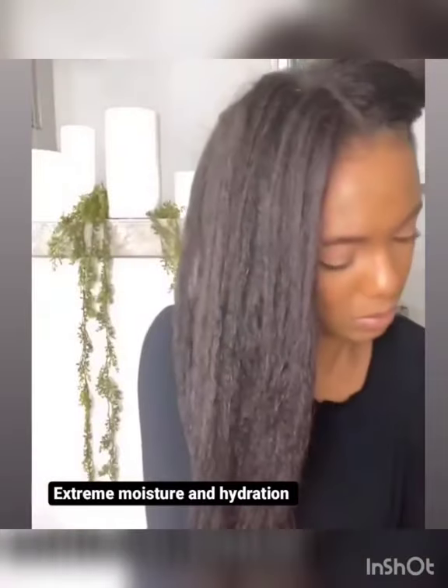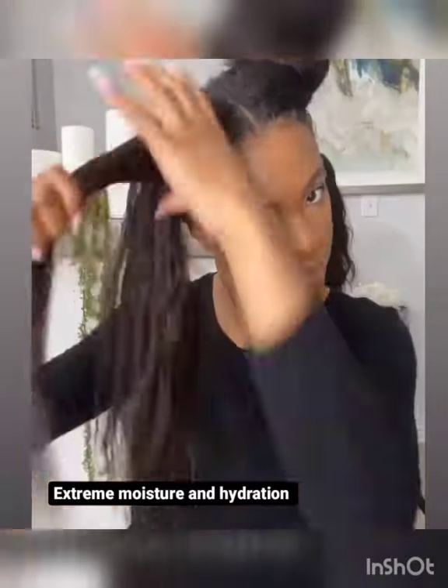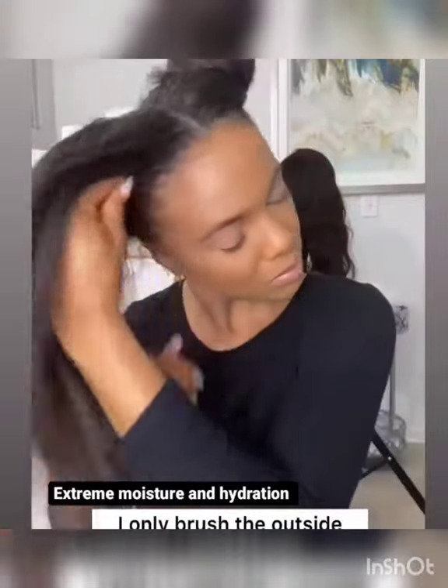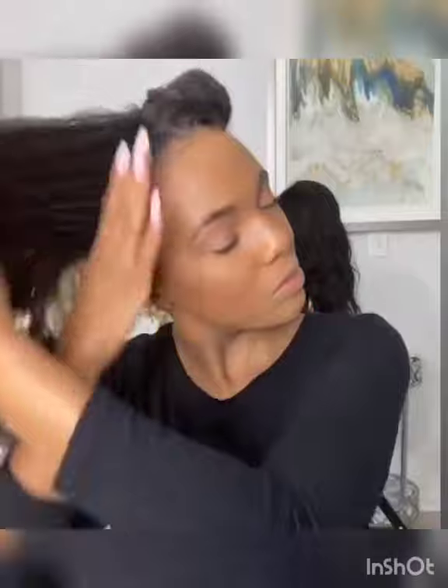I washed my hair on Sunday, air dried it, and I have literally done nothing to it since then besides moisturize it. So a comb has not touched my hair since Sunday, as you can tell.